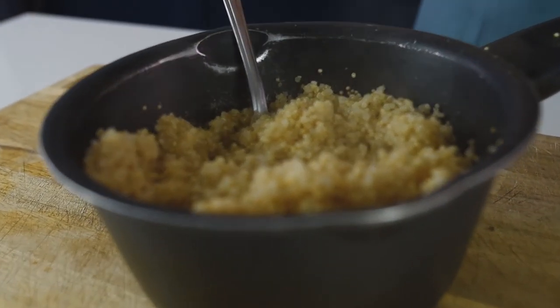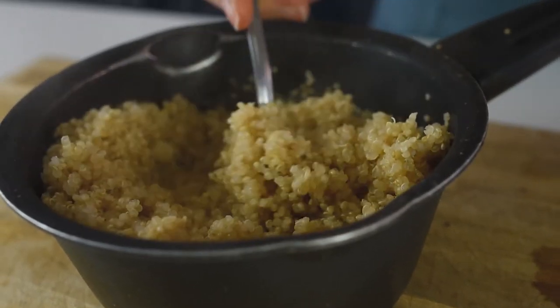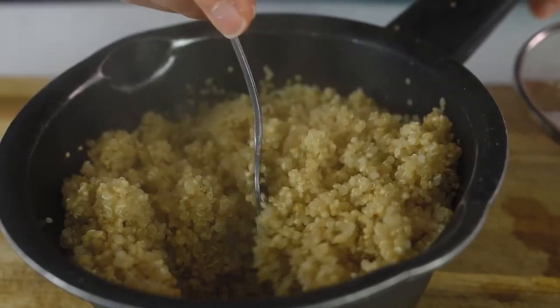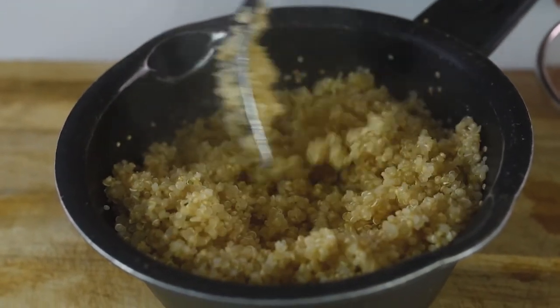Here's a summary of the three steps: rinse the quinoa properly before boiling; use two times the amount of water relative to the quinoa; boil it without a lid for about 10 minutes, then leave it with the lid on for 5 minutes — and you have perfectly fluffy quinoa.